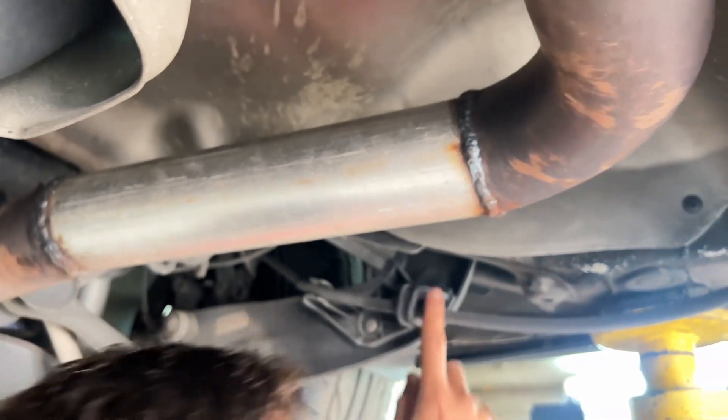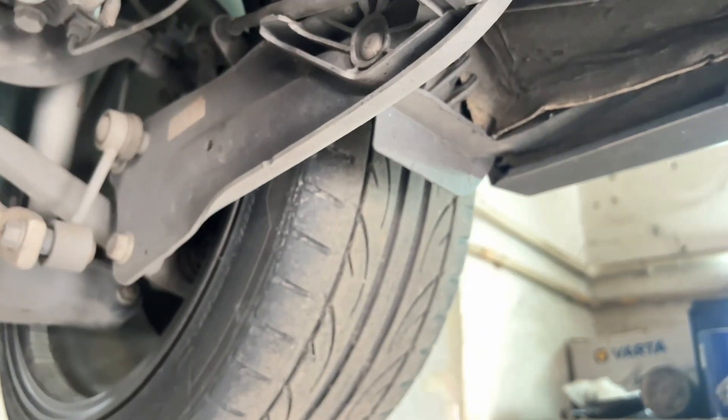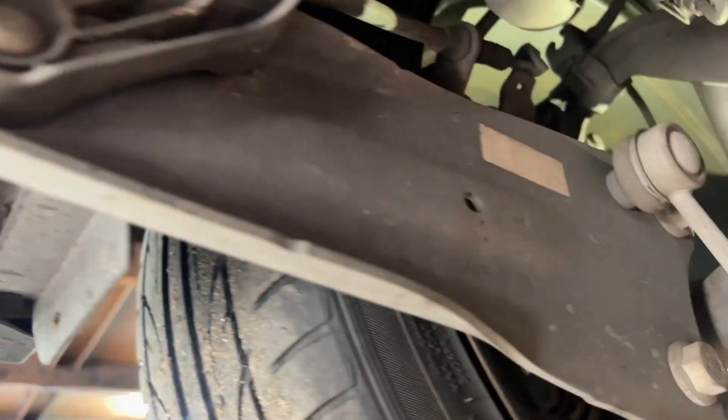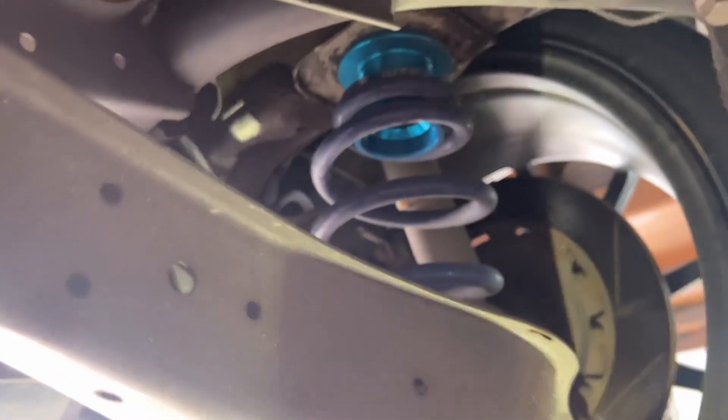Kita check bushing belakang ni. Buka lampu, kita tengok bushing belakang - ok, cun lagi, tak koyak. Sebelah sini ok, tak koyak lagi. Kiri kanan ok, belakang ok. Dia spring dah tukar H&R, adjustable ARC. Mungkin dia dah dapat - memang kereta dah macam ni.